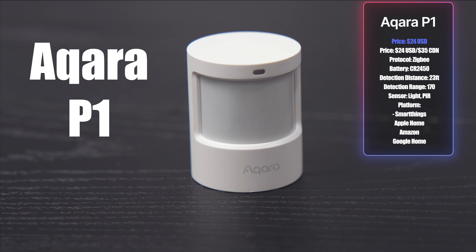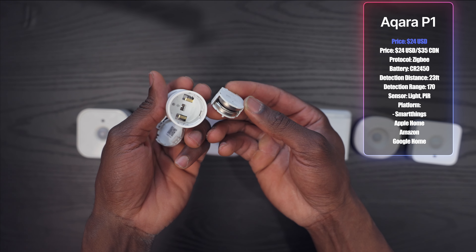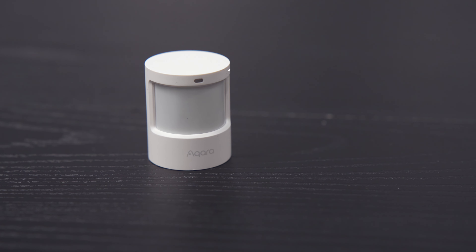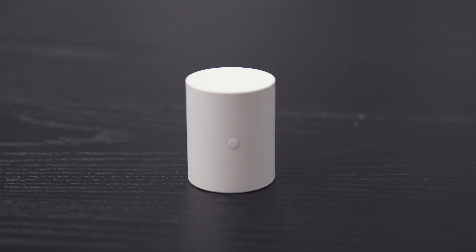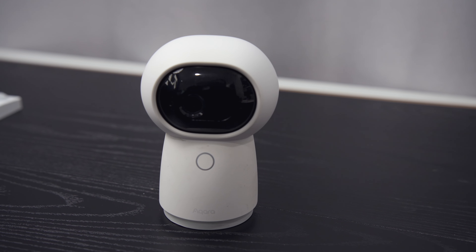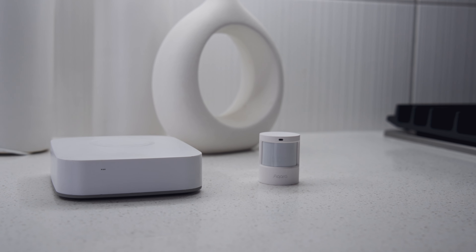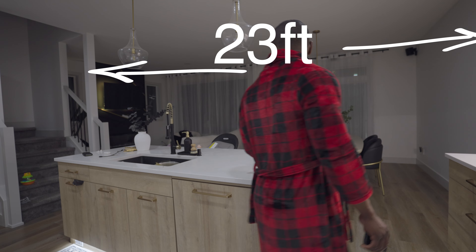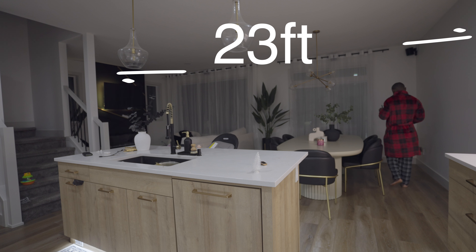Next we've got the Aqara P1, which costs about $24 and runs on a CR2540 battery that should last up to five years. It has a light sensor like the Eve, but you can only use it for automations within the Aqara app, and it needs a Zigbee hub like the Aqara G3, Aqara M1, or the Aeotec Samsung SmartThings hub. It has a wider detection range than the Eve at 150 degrees, but a shorter detection distance of 23 feet.